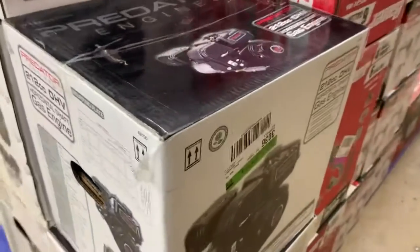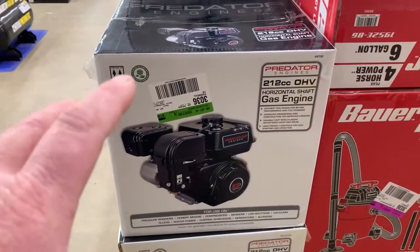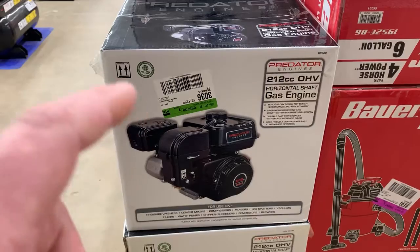Let me know what you think about these little engines. They also have a Predator class when it comes to go-kart racing. I hope that helped you choose which engine you're going to purchase. I have put these on tillers, air compressors, and pumps — it's a good solid little Chinese engine. If this content helped you out, please give me a subscribe and smash that like button. We'll see you on the next one.